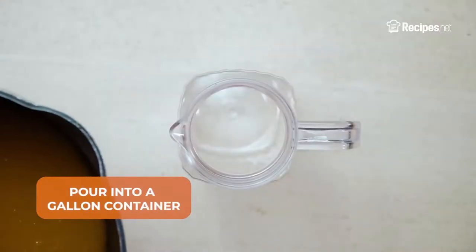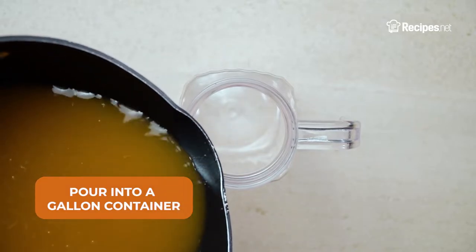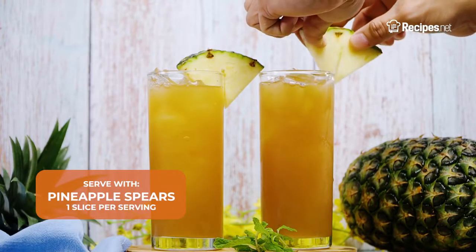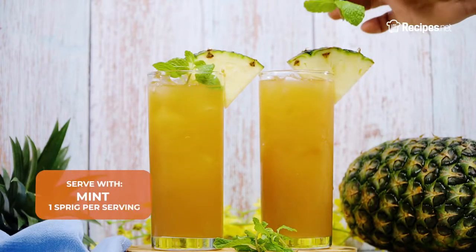Now add in the ice and pour into a gallon container. Serve it chilled with ice, garnished with pineapple spears and mint leaves.